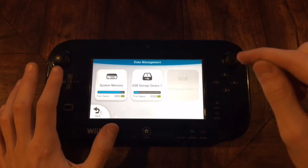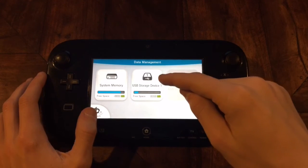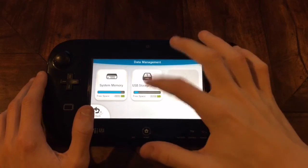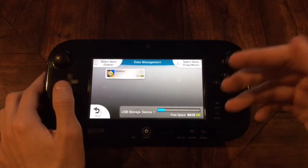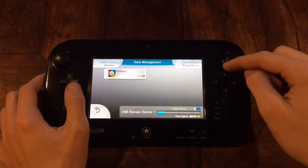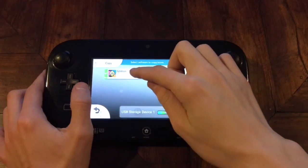You want to go right back into settings, and this time instead of clicking on system memory, you want to click on USB storage. It's going to be either one of these — whichever port you plugged into, it doesn't really matter. So you want to click on that. This one will take a lot longer to load than the other one did. Select the game and copy it — never move it, like I said. So you want to copy it.